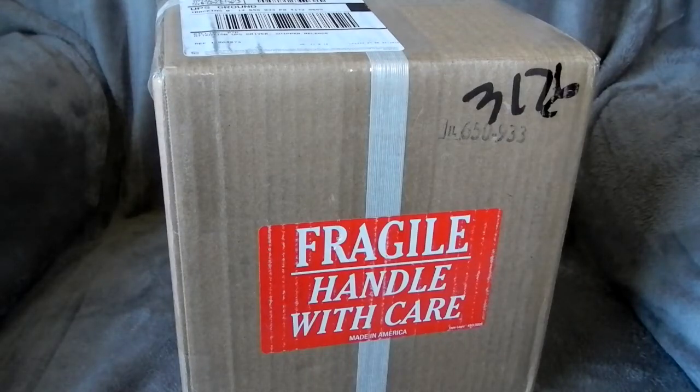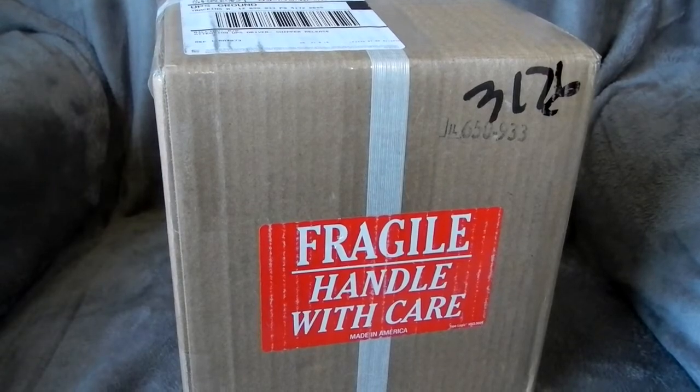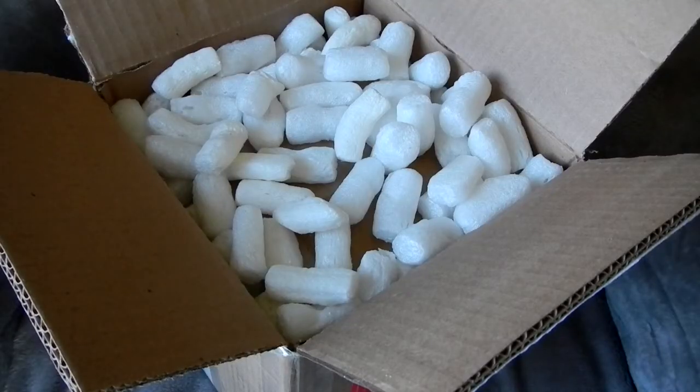This is part two of the field flattener issue that I had — I'll put a link to part one below. I just received this the other day and I'm going to show you what they did and what the explanation was as to what was on that lens.